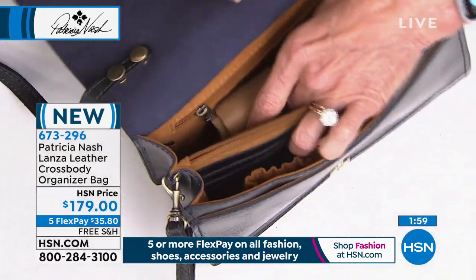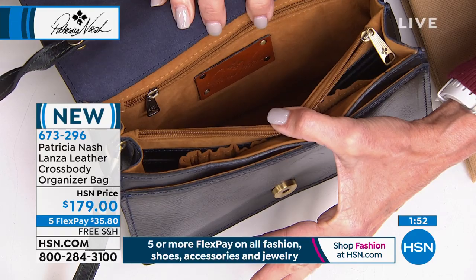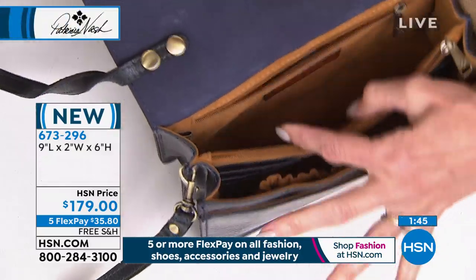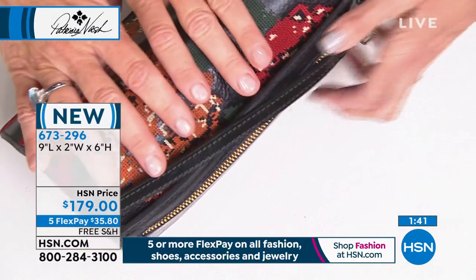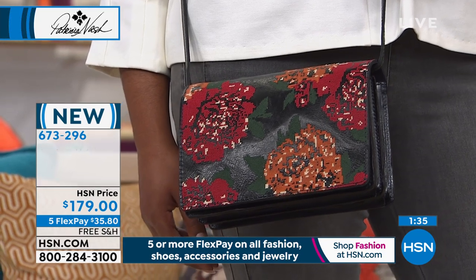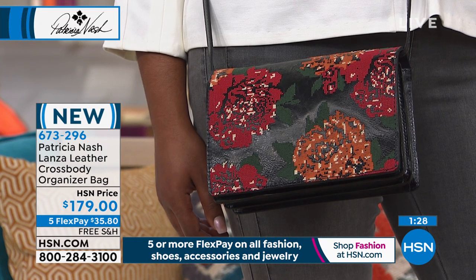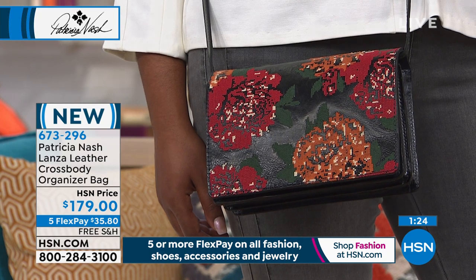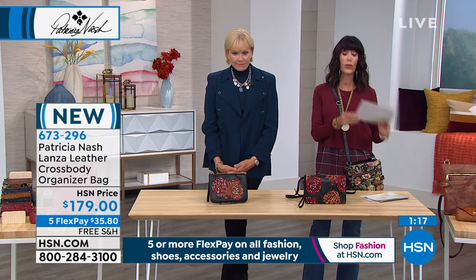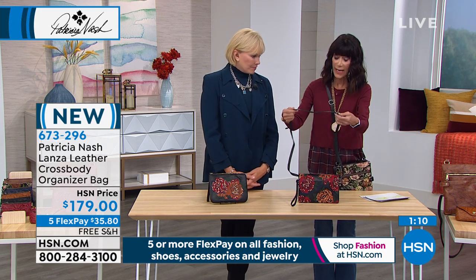In America you only have to have 51% of a bag in leather to call it a leather bag. There are a lot of brands out there that do exactly that — it's not all leather. But this bag is 100% leather: on the trim, on the interior wall, on the back of the straps — all leather. That is such an important point. Take advantage of it here at HSN on flex pay — get it home for $35 and change, or $29.83 on the HSN card.